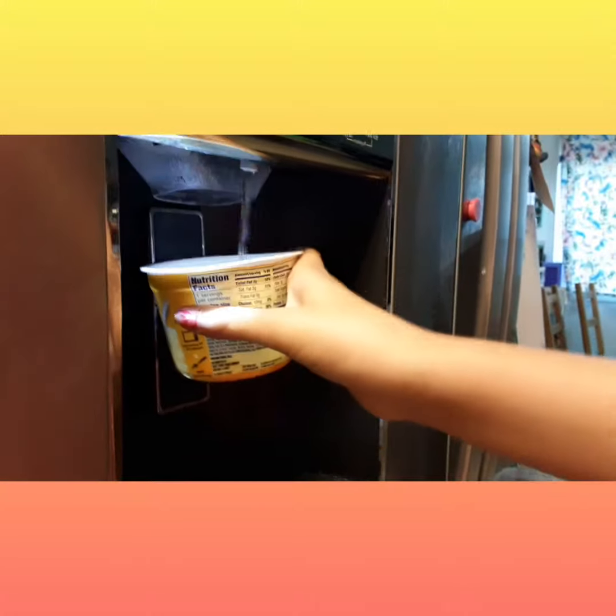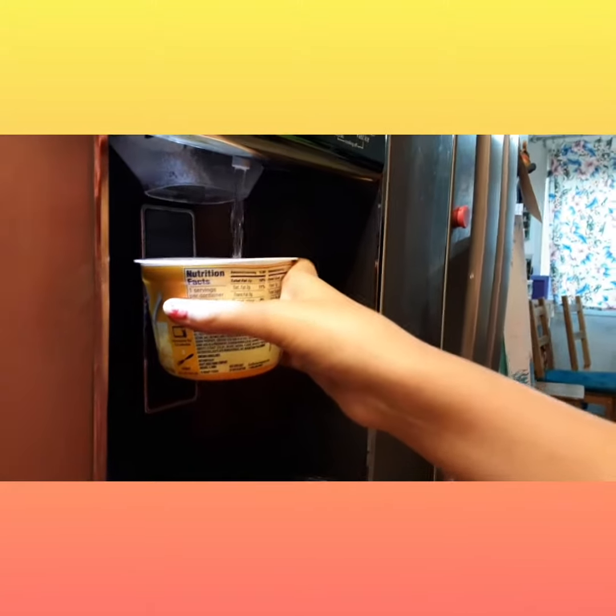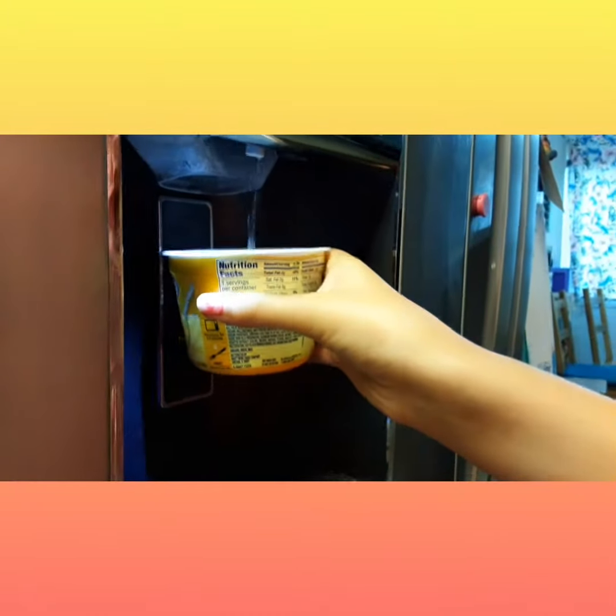Now I'm going to need to get some water and fill it all the way to the line. It's kind of hard to see. Put it in the microwave.